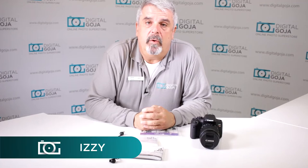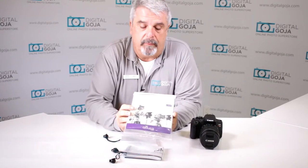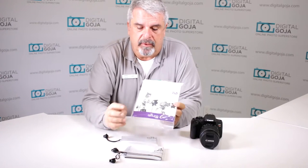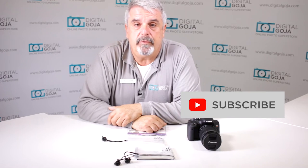Hi again, Izzy from DigitalGoja.com showrooms, and today we're going to take a look at the Altura Photo Rain Cover Protection 2-Pack Kit. These are rain covers for your DSLR, and the beauty of it is you get two of them — one to work with your DSLR without a flash and one with a flash. If this video helps you out, remember to hit the like button underneath and subscribe to our channel for future sessions and unboxings such as this.